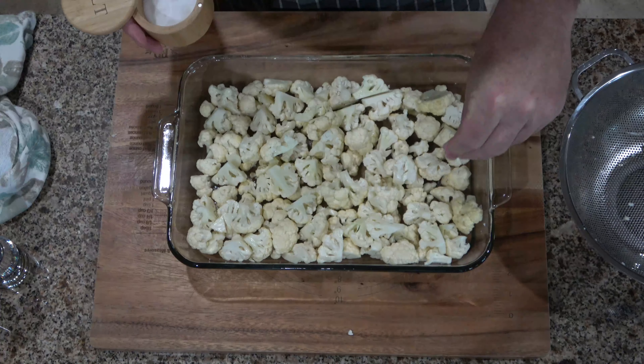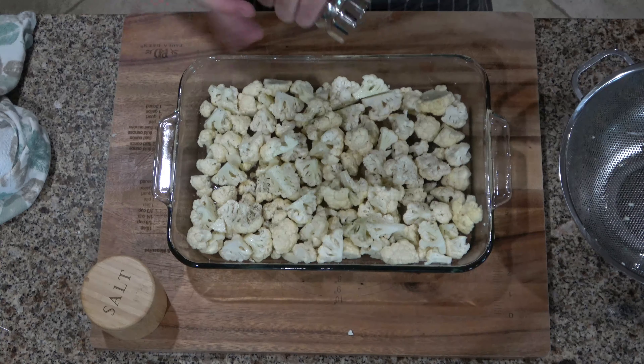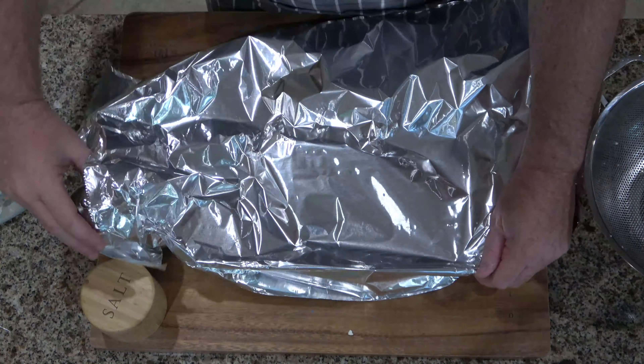Then put some tinfoil over the top of that, put some slits in it, and you're going to cook this at 350 degrees Fahrenheit for 25 to 30 minutes.